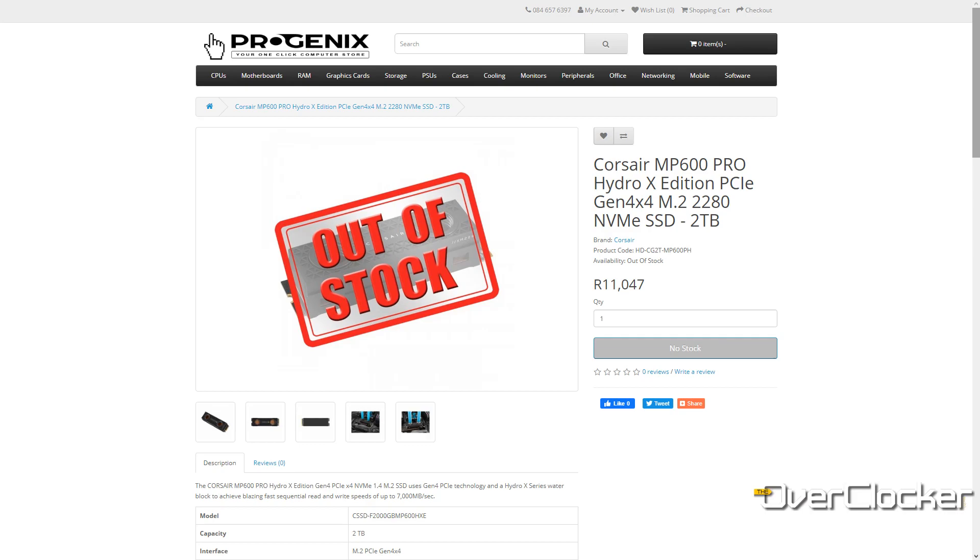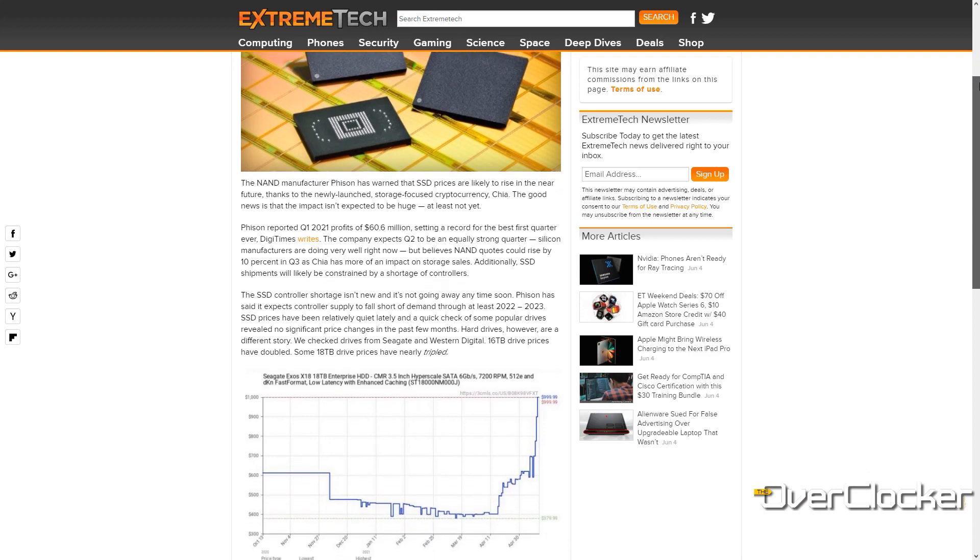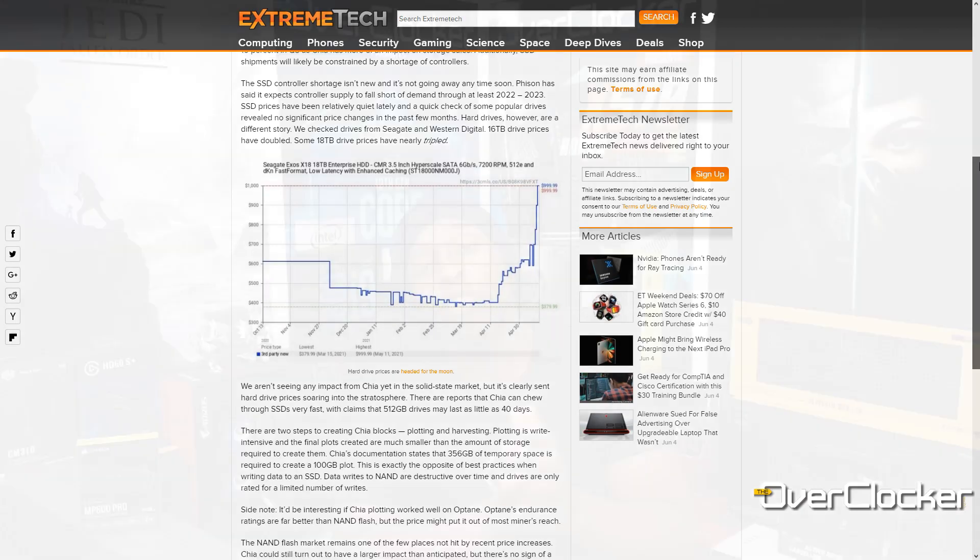This drive caters to both of those things. The cheapest price I found for it is 11,000 Rand — that's a lot to ask for an SSD, even for a 2TB drive. That said, I'm aware that SSDs and storage in general have gone up in price due to mining and so forth, so this isn't necessarily the normal price, but don't expect this to be a cheap SSD.